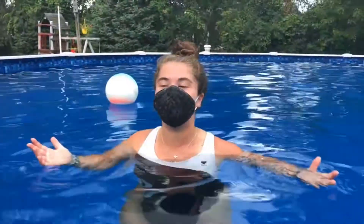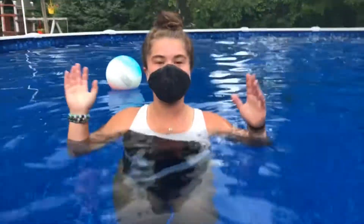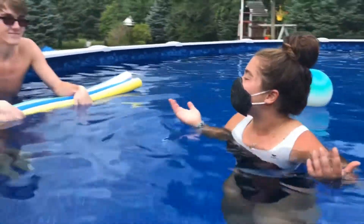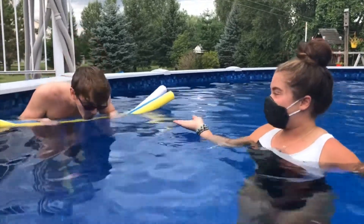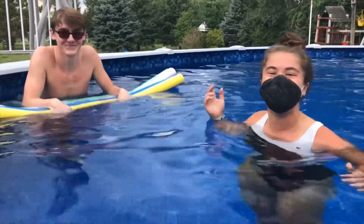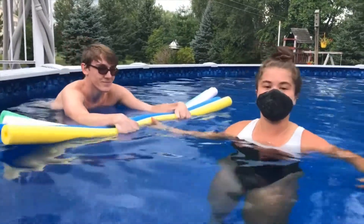Once everyone is comfortable sitting on the side doing their flutter kick, you can have everyone get in the water and we can do some motorboat! It's the same exact idea for kicking, except this time you can add your bubbles where they put their face in the water and blow their bubbles. You can have them hold on to noodles and you can pull them around and work on your kicks.